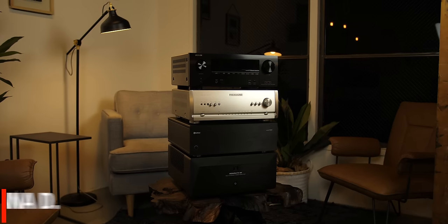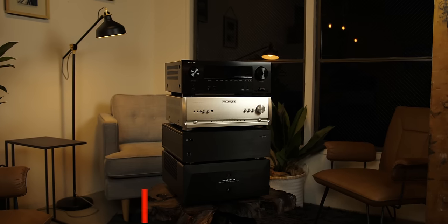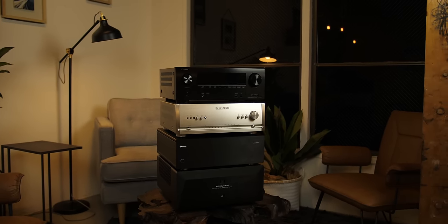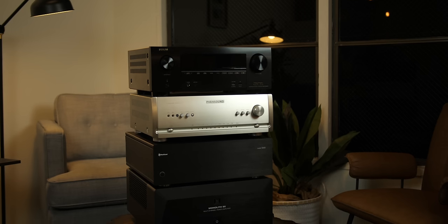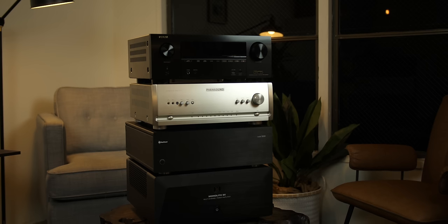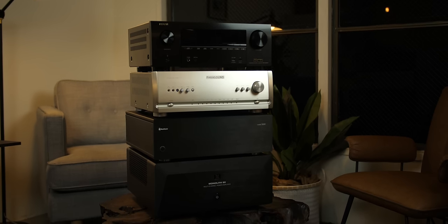What's up YouTube? Chana Deer Technodad here back with another viewer requested video. You guys wanted to know how to add an external amp to an AV receiver, specifically to the Denon AVR-X3600H, and that is exactly what I'm going to show you — right after this word from our show sponsor.